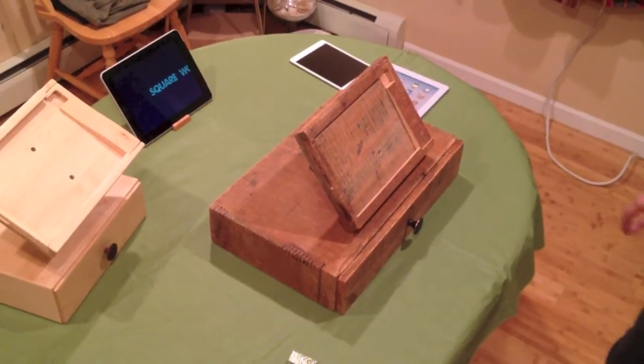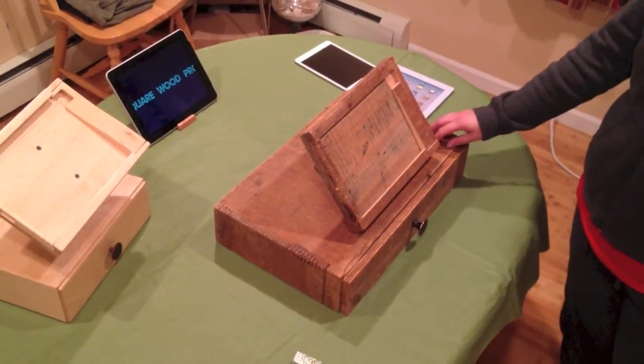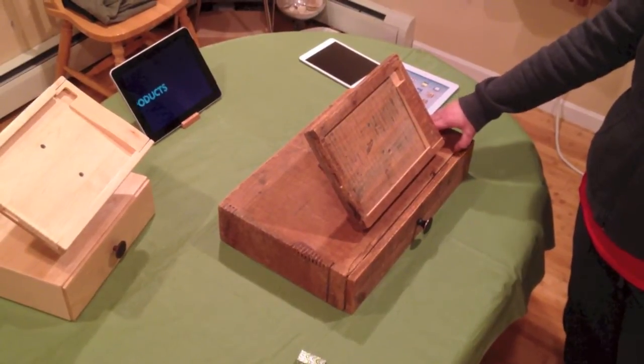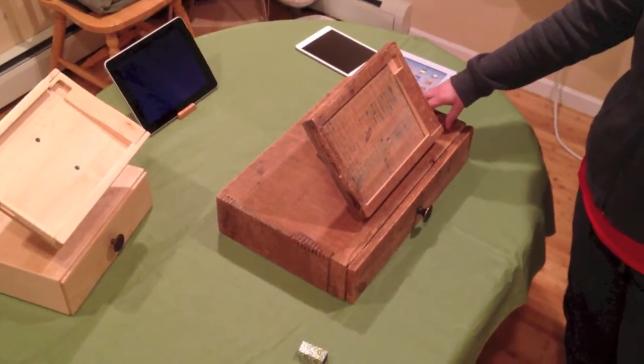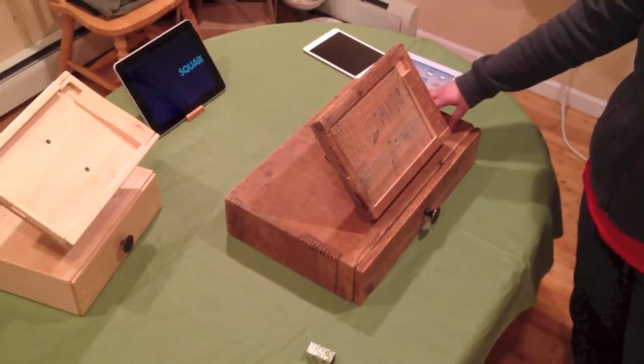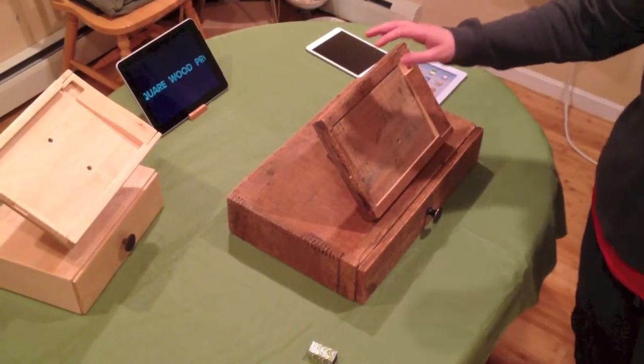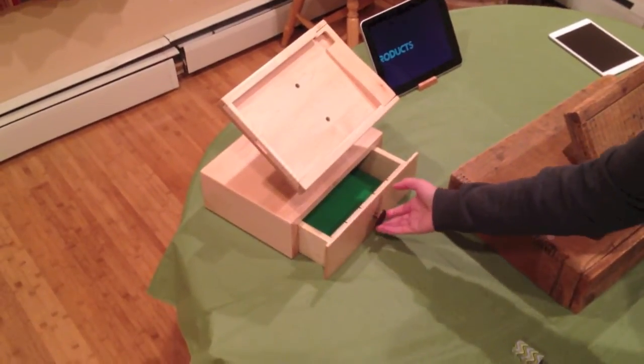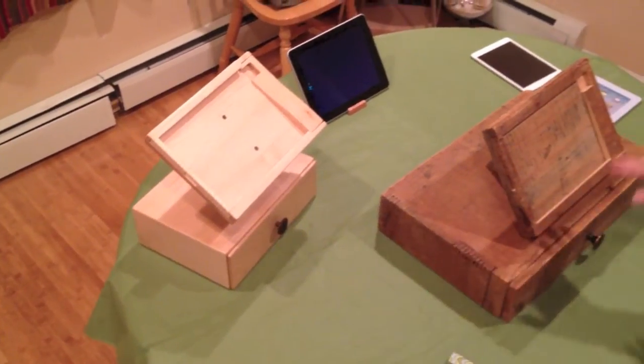I'm going to be demonstrating Squarewood Products iPad cash register. This is one cash register that was custom made out of a 60 year old wooden crate from a factory. This is a sample of a maple one — it can be made out of many different types of wood in different sizes.